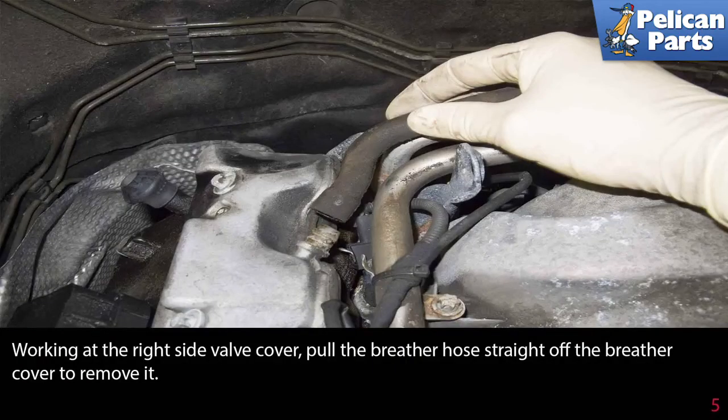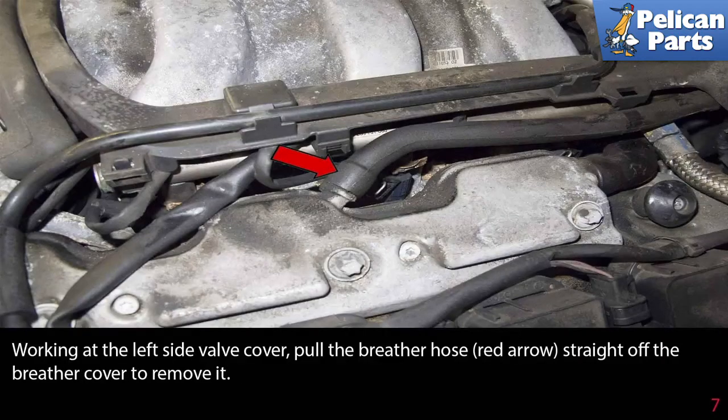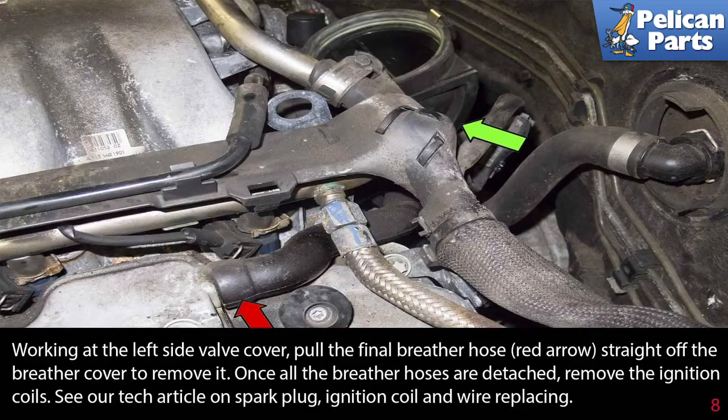Working at the right side of the valve cover, pull the breather hose straight off of the breather cover to remove it. Working at the left side of the valve cover, pull the breather hose indicated by the green arrow out of the mounts running along the wiring harness holder. Then pull the breather hose straight off of the cover to remove it, and remove the final breather hose from the breather cover.